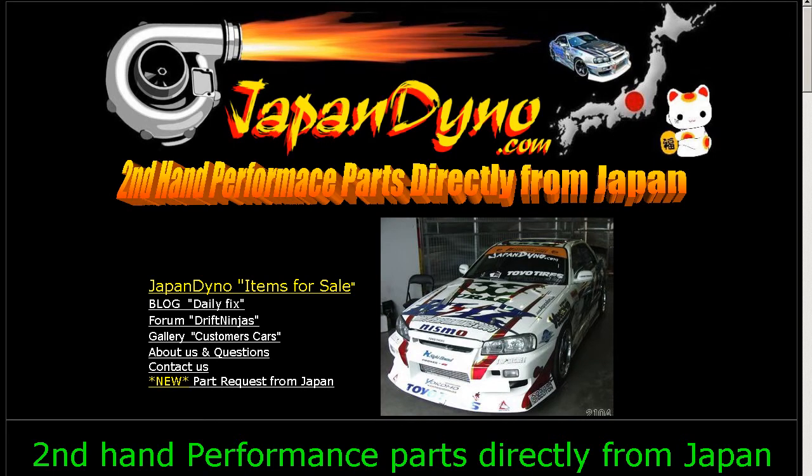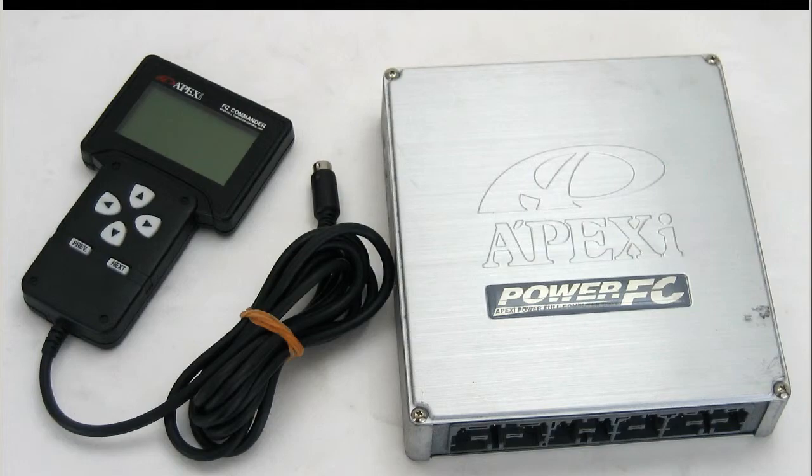Japan Dino, the best of Japan to you. Howdy, this is Andy of Japan Dino, and I have for you a Power FC and FC Commander for the FD-3S.